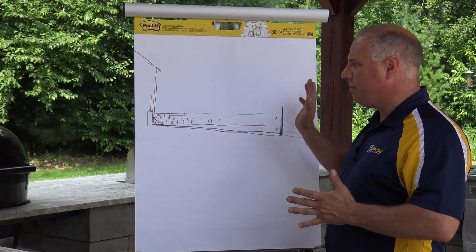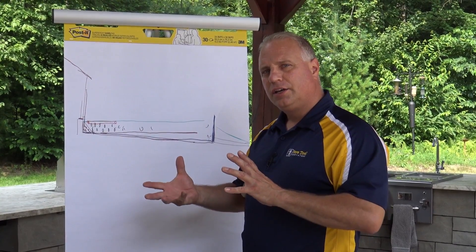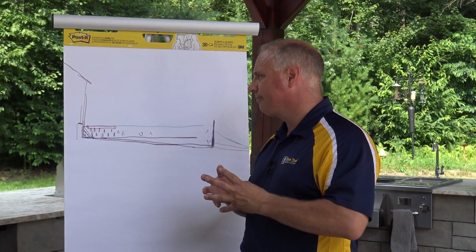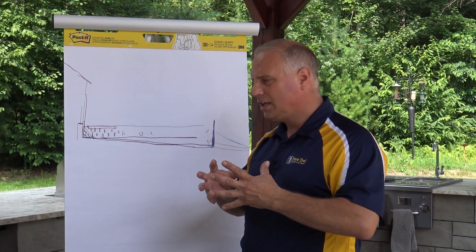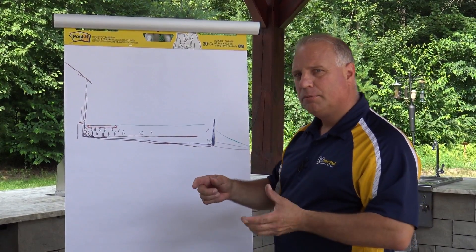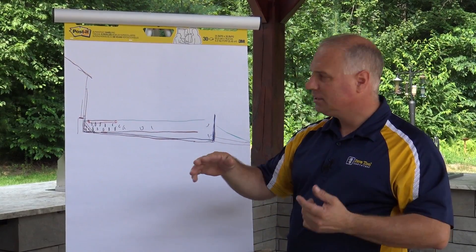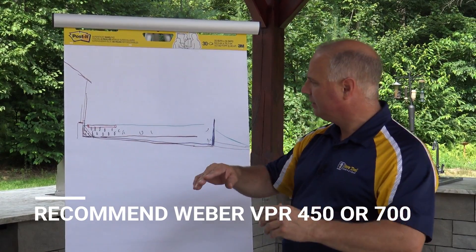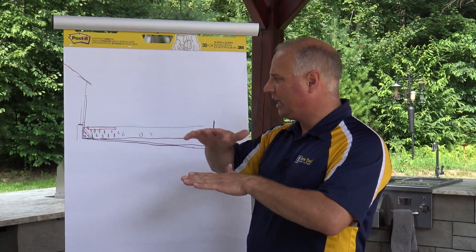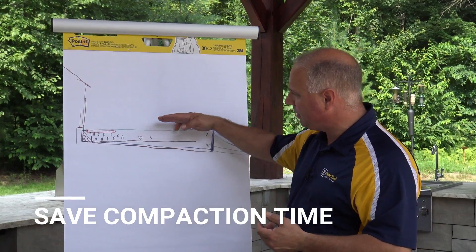Once the edging is on the outside edges, you're ready to sweep and compact. Sweep in with either polymeric sand or Easy Joint. Poly sand uses a polymer to bind it together; Easy Joint is more like a two-part epoxy — it cures when it comes in contact with air, the total opposite of poly sand. Sweep the entire surface, then roll with roller plate compactors — you can use a poly pad with a compactor too. Do the entire surface, then sweep in again, either washing in the Easy Joint or dusting in poly sand dry and compacting.